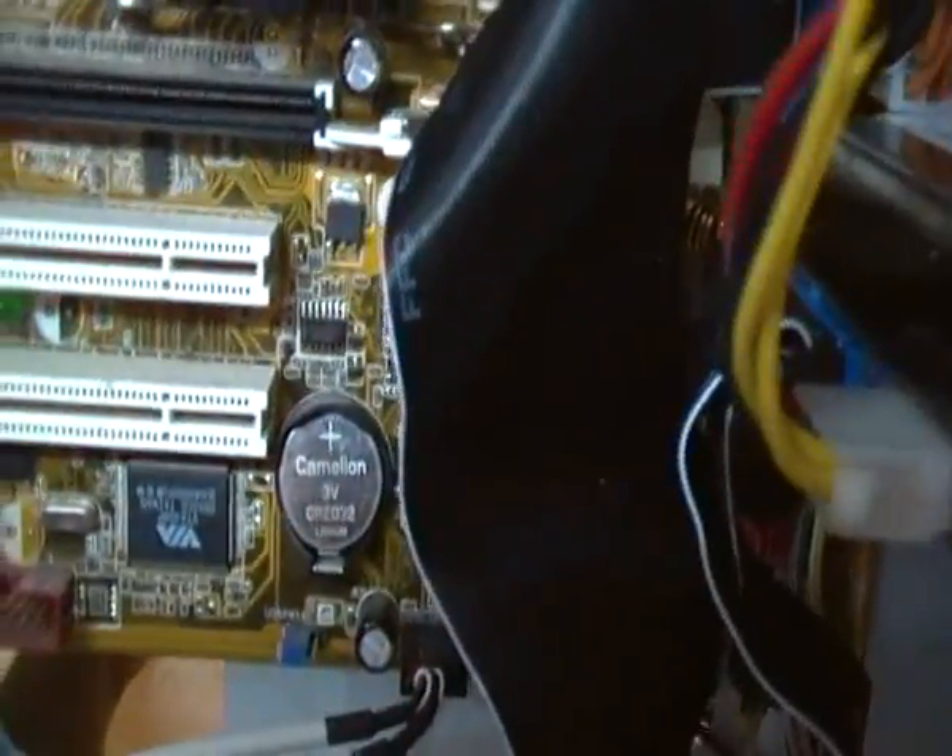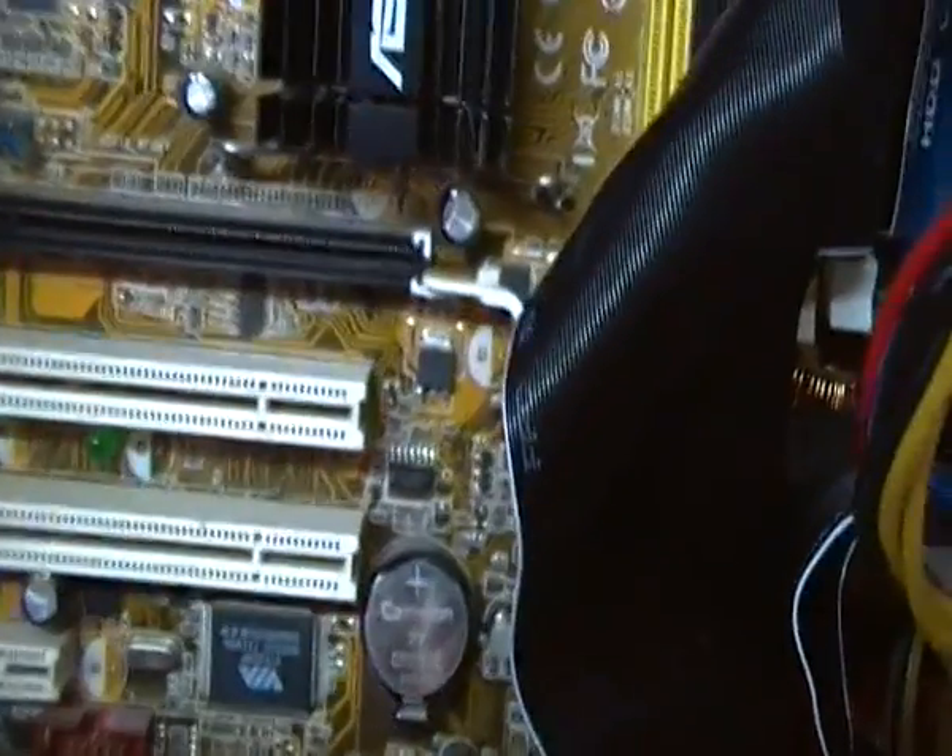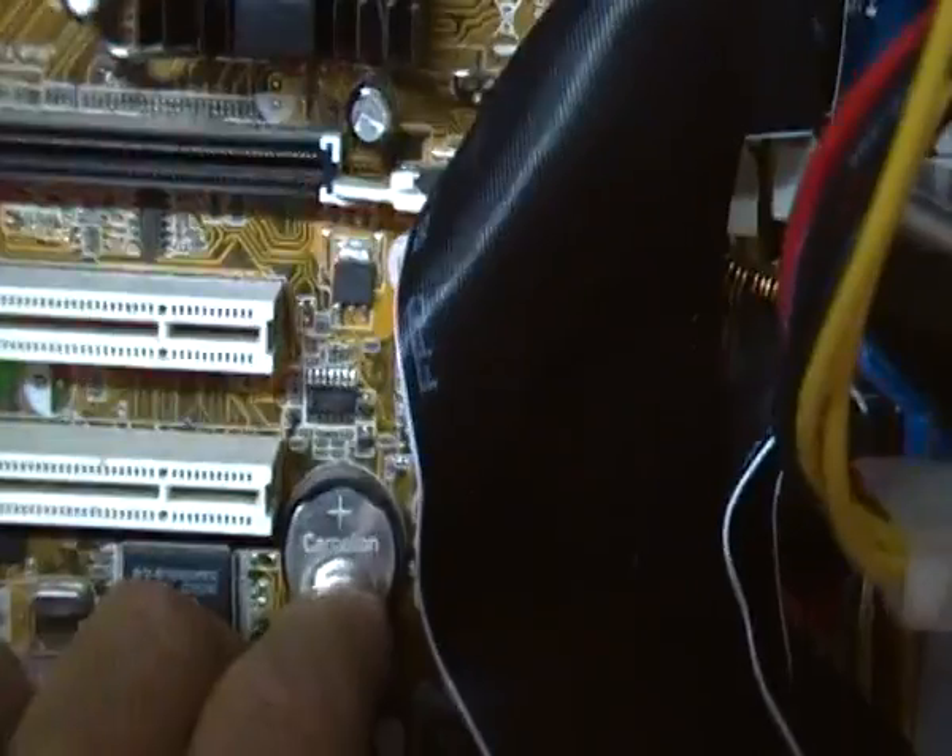And inside, down the bottom here, you can see the CMOS battery. You need to change that if your clock's going wrong or the date's wrong, or you get a message telling you.